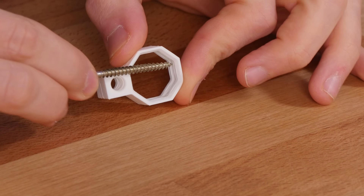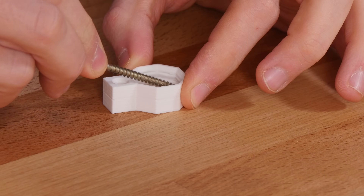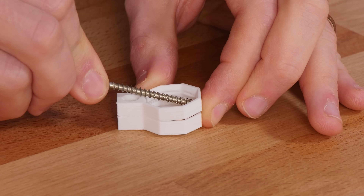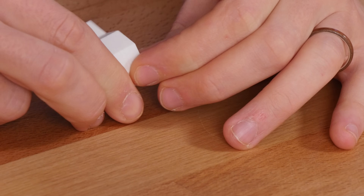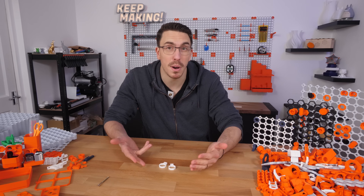Stick the screw in between the two prints, then angle it up a little bit and it should pull apart. Once it's pulled apart, just grab it and pull — that's going to pull them apart nice and simply.